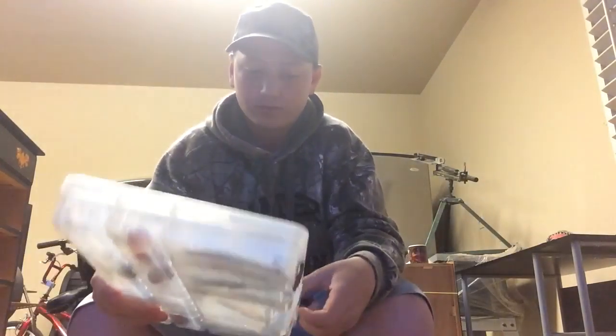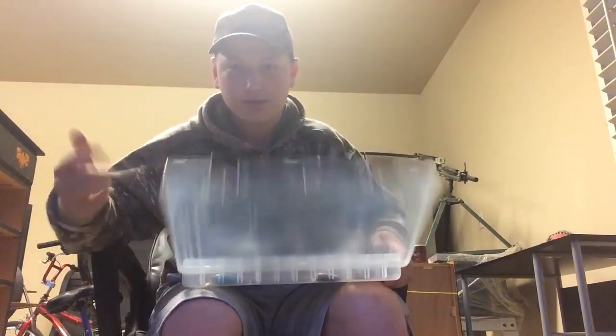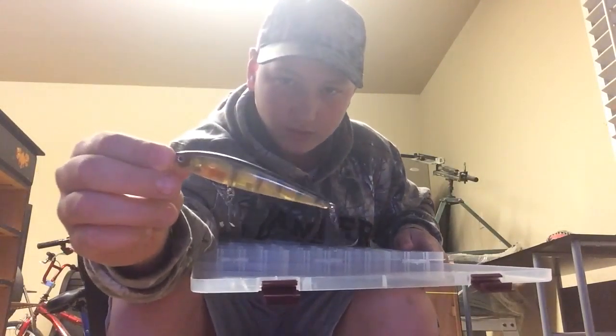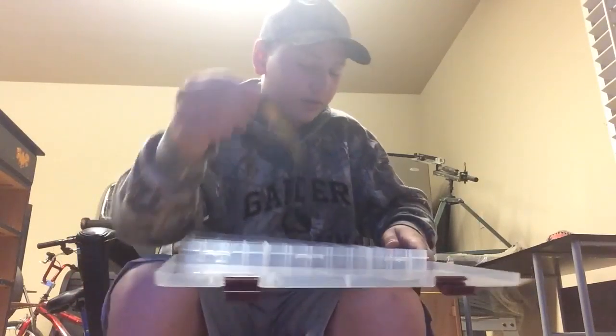First I'm going to show you my heavy duty lures like crankbaits, rattle traps, jerkbaits, stuff of that sort. I'll start off with jerkbaits. Here's probably my favorite jerkbait to use — it's a woodgill colored jerkbait, works really well, I really like to throw this one.